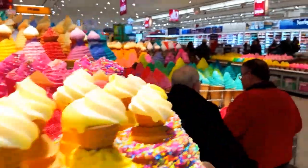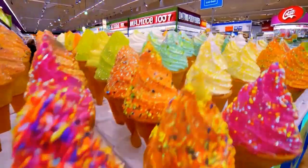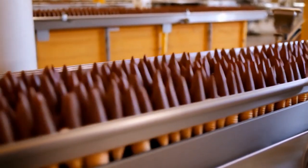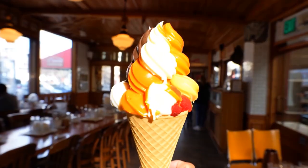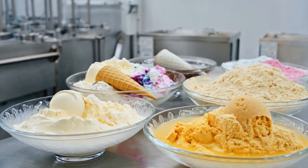Not only is the ice cream cone convenient and tasty, but it also impresses with its variety of flavors. From classic vanilla, chocolate, and strawberry to more modern options like matcha, durian, salted caramel, or coconut mango, each flavor delivers a unique and delightful experience.